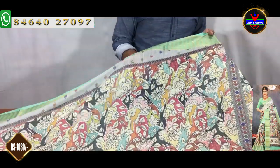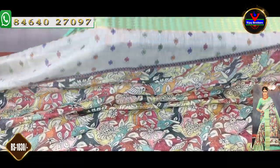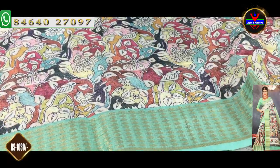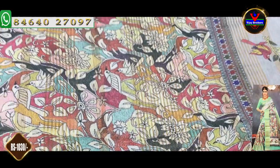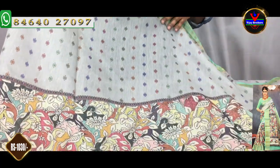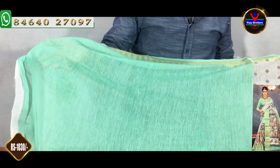We have a light sea green combination with a half-white mixed color combination. We have a 3-inch border and a 4-inch border. This is a printed style — the pallu part has a cross on the shoulder. We have a half-white combination with a little flowers design. This is a blouse — we have a sea green combination with a blouse. We will continue with the sleeves and borders. This is the cost of $1,030.